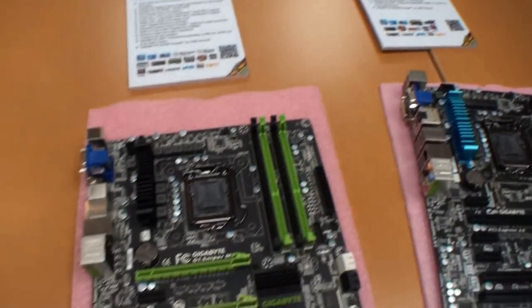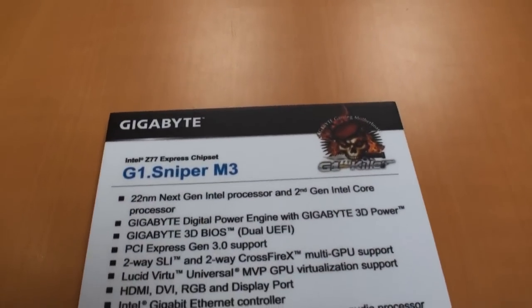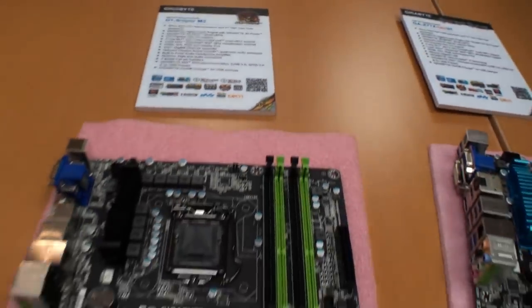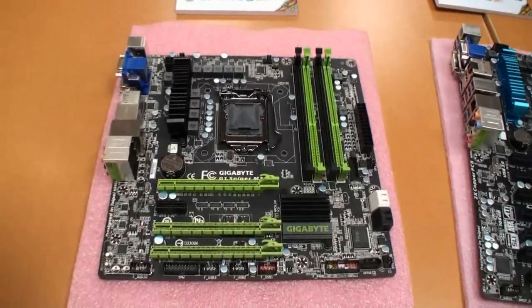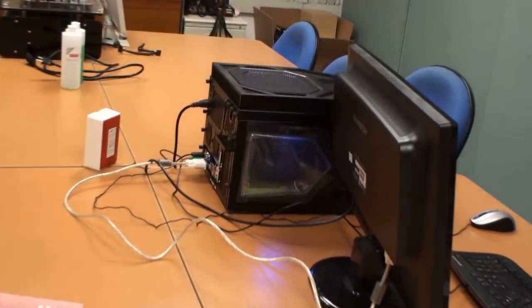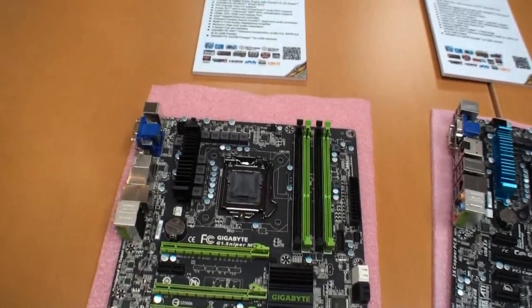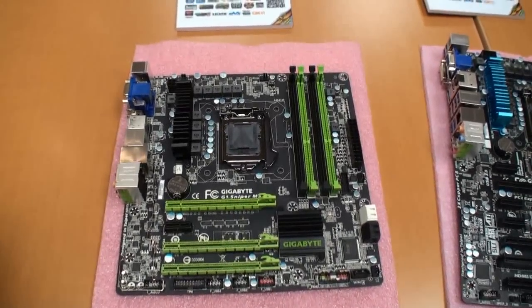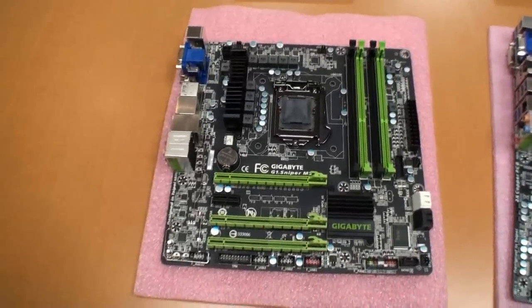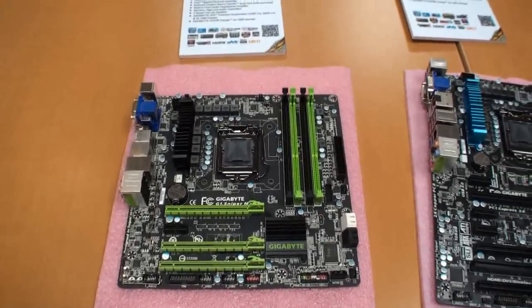This is the first Sniper micro ATX board — the G1 Sniper M3, based on the Z77 chipset. Gigabyte has had quite a bit of demand for a micro ATX board, so you can put this into a system like this one over here — that's a LAN-carry type case, so for smaller systems someone might take to a LAN. You still get two-way SLI and two-way crossfire support. Our motherboard reviewer Shane is excited to test this — he likes micro ATX boards and is happy to see a high-end board with lots of features.